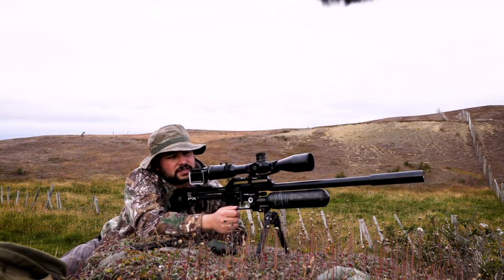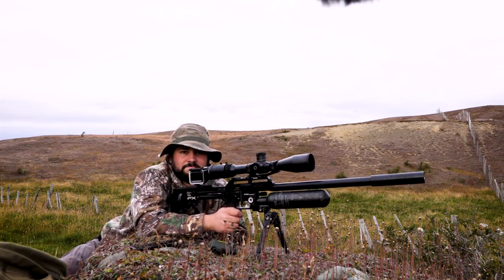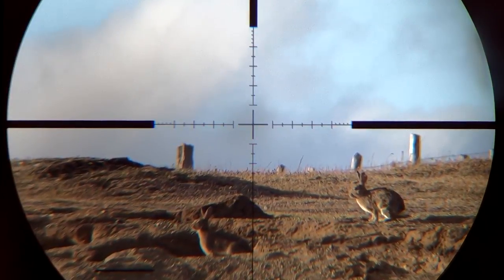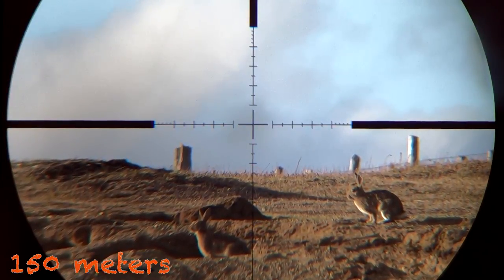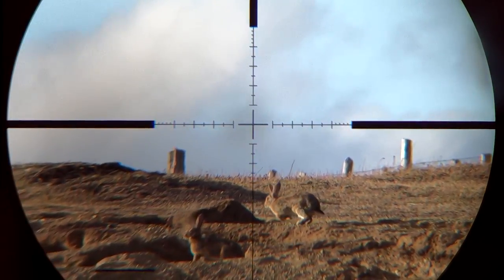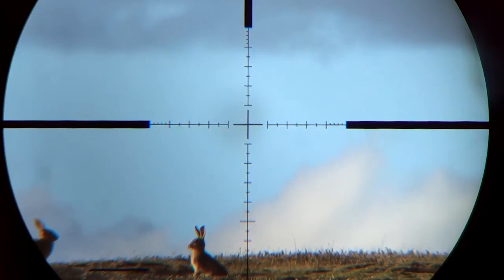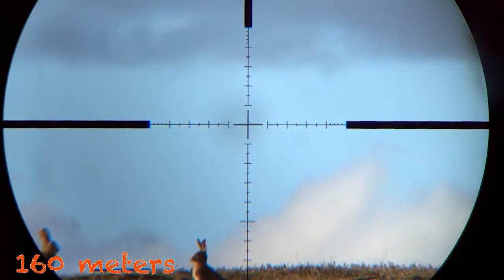There's a lot of wind, so I have a mil and a half to the right. The difference between shooting by compensating versus configuring the turret at long distances — for me it's much more comfortable to configure the turret, build the table, work out the factor. Right now I'm shooting at over 150 meters.